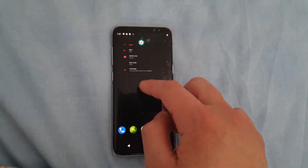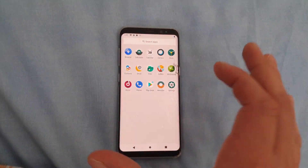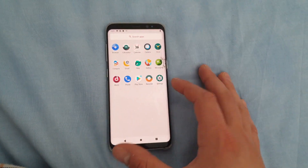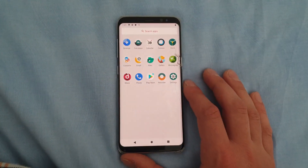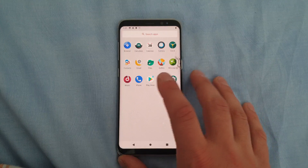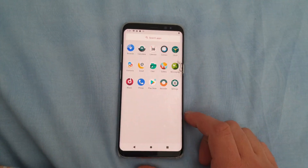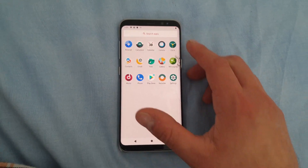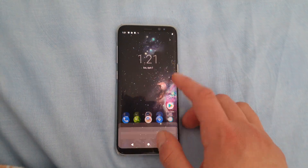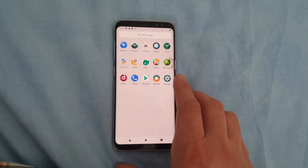Overall, it's a really nice ROM. It's really smooth, really fast, with no lag, and it's very minimalistic. The RAM usage should be really good — you only have 14 or 15 apps without the Play Store, since the Play Store came together with the GApps. As you can see, it opens apps quite fast and has nice animations, which you can also speed up.